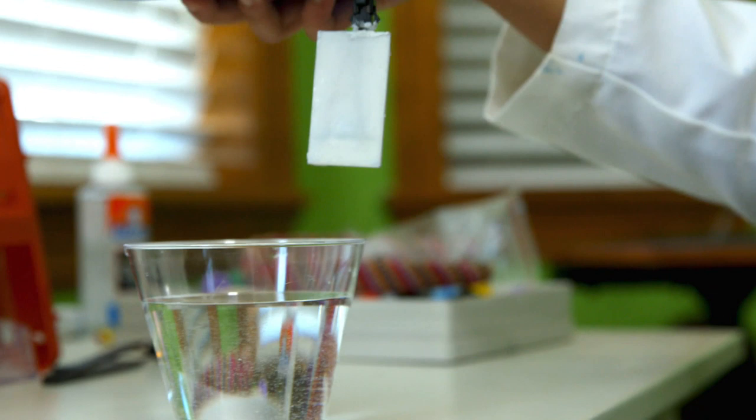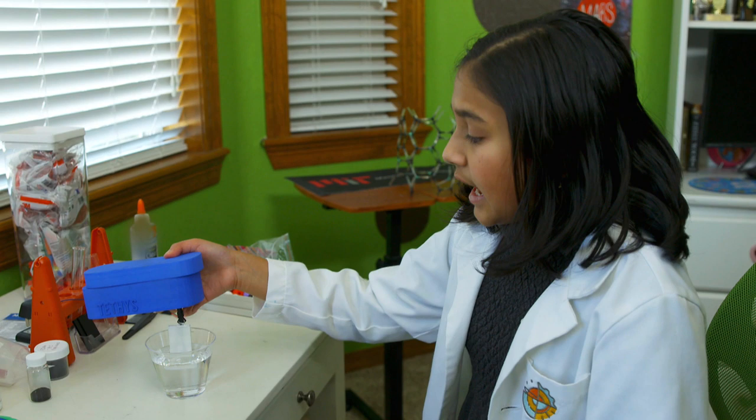You're going to dip it in the water that you want to test. This disposable cartridge includes the carbon nanotube sensor and you want to keep it in the water for approximately five seconds to ensure accuracy.